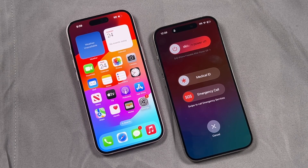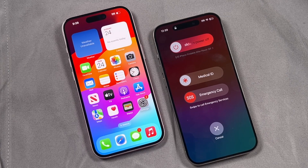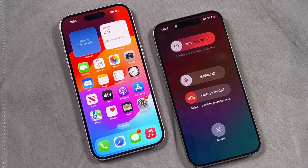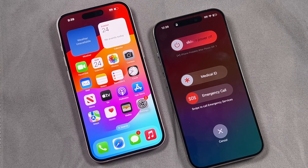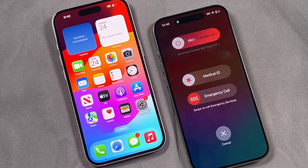Hey everyone, welcome back. This is Dan from DHTV with another iPhone 15 beginner tutorial. Today I'm going to be showing you how to switch on the iPhone 15 or 15 Pro and how to turn off the iPhone 15 Pro and Pro Max. Let's get started.